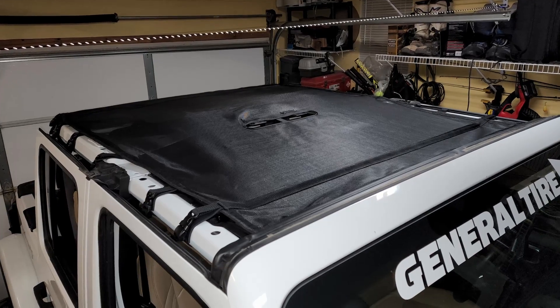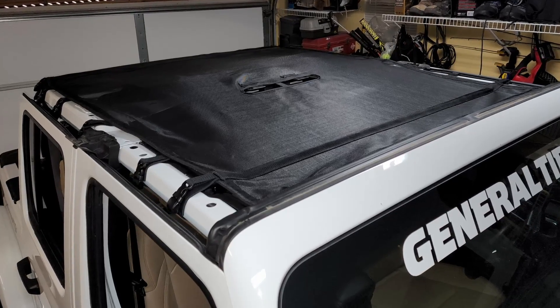We run a mesh top for a little bit of shade and wind reduction. If it starts raining and we're moving, the mesh top does a pretty good job of keeping the interior dry. When we stop, we can get a little wet.